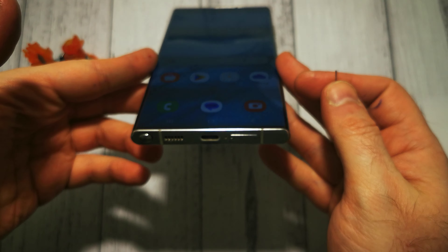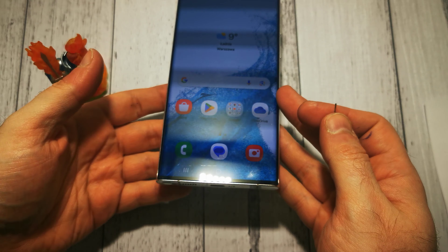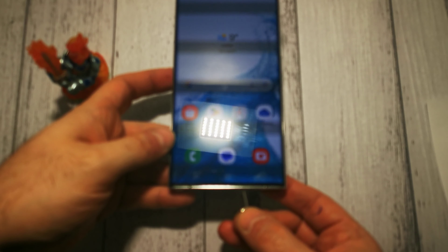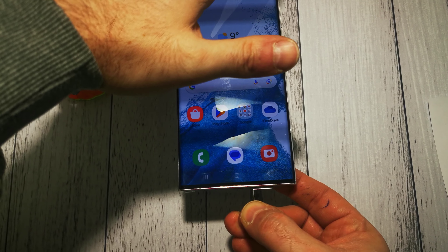Right here. We simply need to insert our pin in the hole and push it a little bit until it pops out.